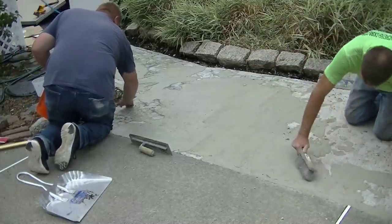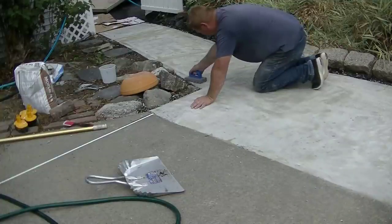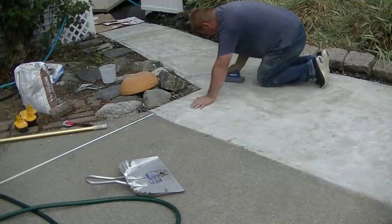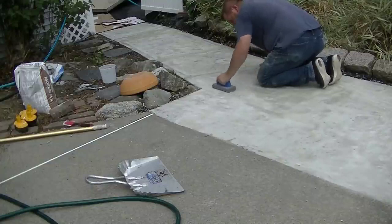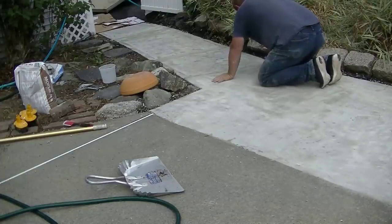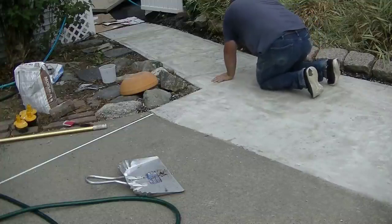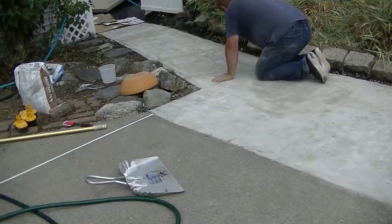Cement All dries really fast so this is all done in just a matter of minutes. After giving it about 30 to 40 minutes, Luke's going over it with a rubbing stone and taking off any little high areas. You can see how that stuff dried up kind of white. He's going to buzz off any of the trowel marks, burrs, or anything that's a little bit rough that we don't want showing through in the finished material. That only takes a couple of minutes if you did a pretty good trowel job.